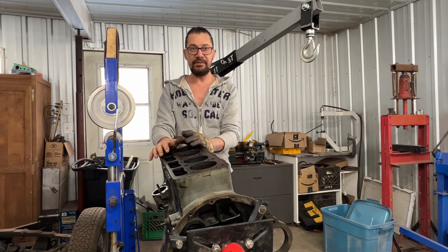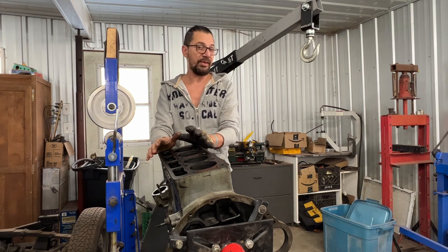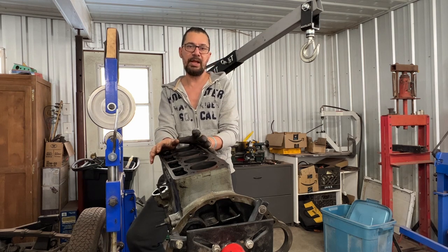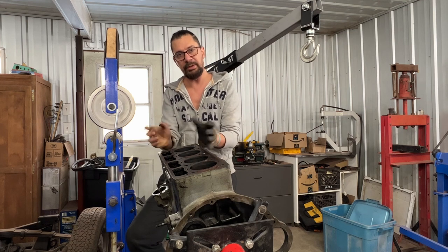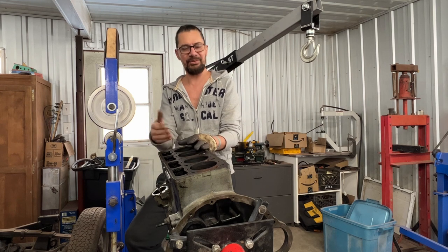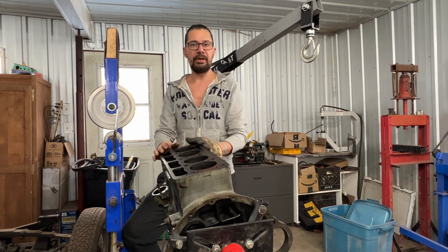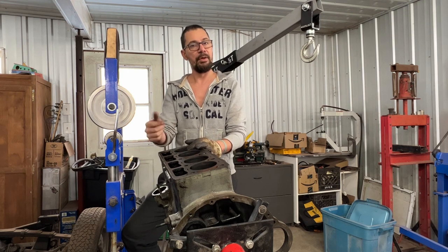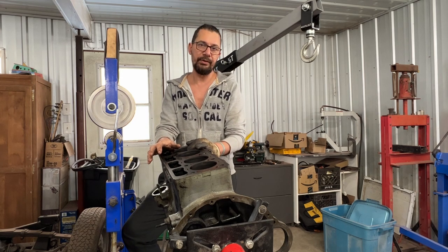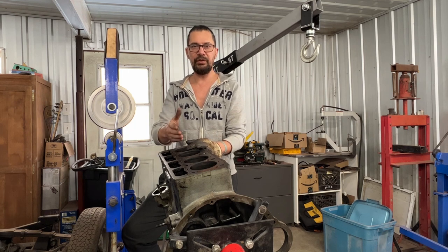Welcome to another episode on the Rusty Beauties channel - this is a 1964 TR4. In the last episode we took the top end out, but now the engine is completely apart. Since the disassembly video became too long I split it in two, so here is the second part. Quick recap: we removed the flywheel, clutch, all auxiliary parts, the head, rocker shaft, and push rods. We found one push rod badly bent. We also removed the camshaft - it is worn - and the tappets, which are damaged; one was even broken.